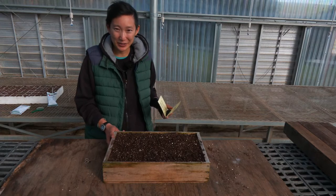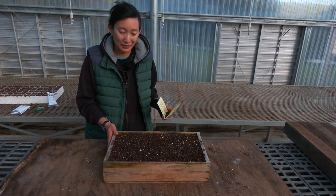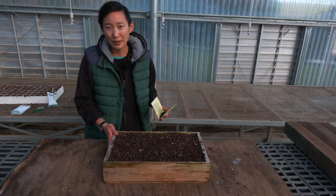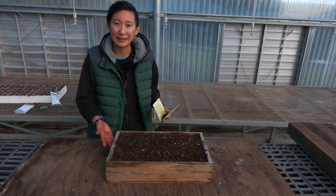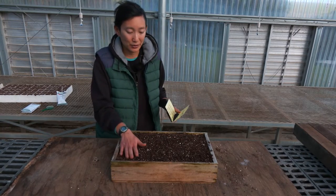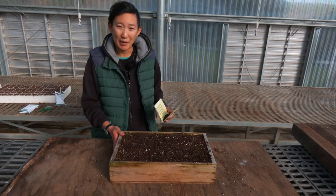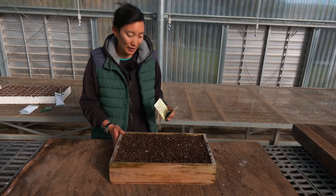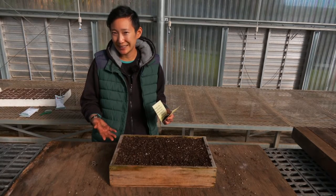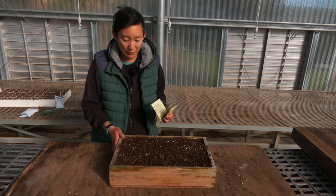Another method I can demonstrate today is sowing by hand into open flats, or broadcasting seeds. This is a really good technique when you want to sow a high density of plants in a small amount of space, or you want to give your plants a little bit more root space as they're growing. Like with any container, you'll want to start out with your tray uniformly filled to the top and settled, and with proper soil moisture. When broadcasting into this flat, you'll want to know approximately what is an appropriate density to sow your seed and how much seed you want to be outputting into your tray.